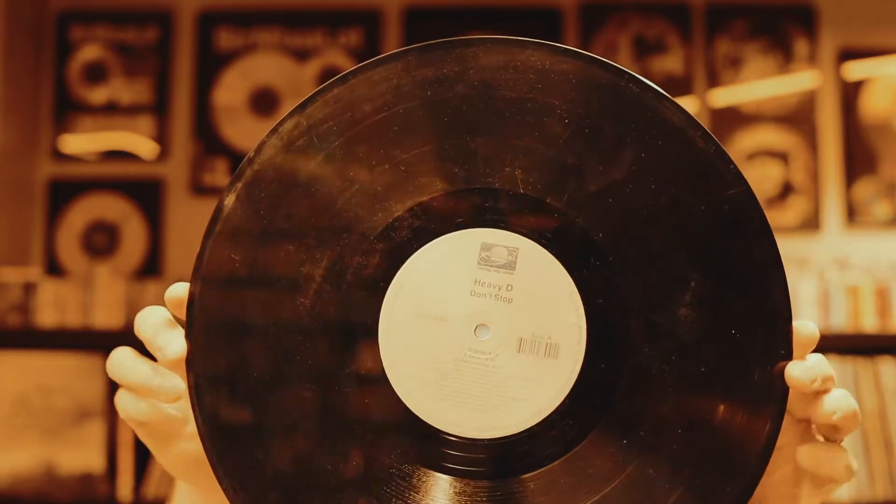The first one is Heavy D — 'Don't Stop,' nice and on point, featuring 8 Ball and Big Pun. Cool. Rest in peace Heavy D and Big Pun. Not well taken care of, lots of scratches. Need to clean that and hopefully it still works.